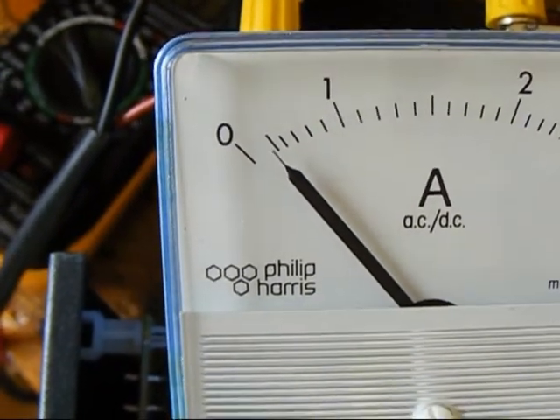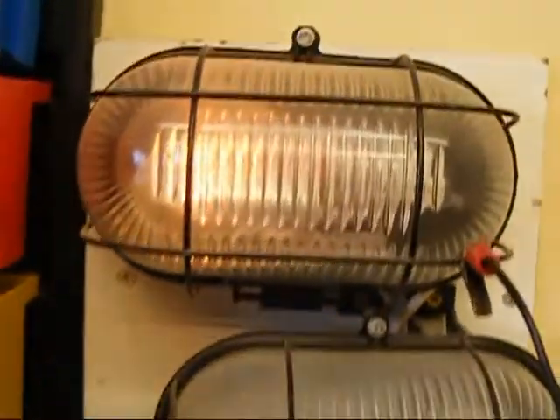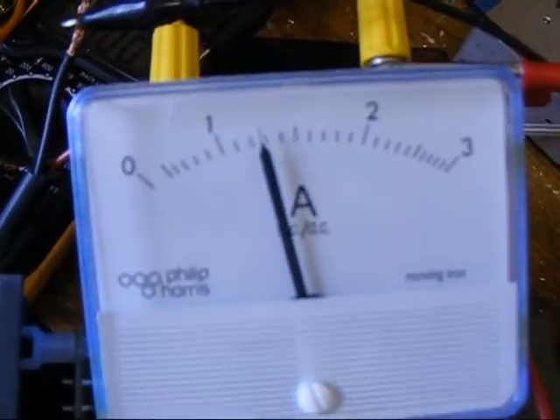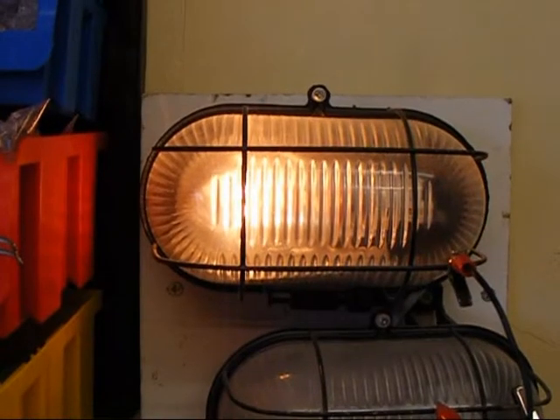Amperage from the battery charger to the battery, slowly rising. Current limiter, slowly brightening up. Amperage out of the charger into the battery, current limiter rising.